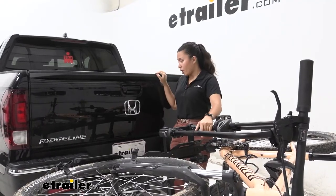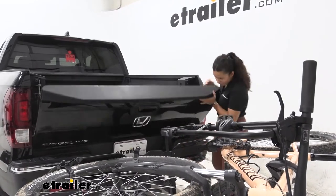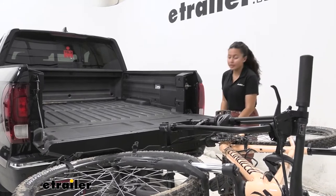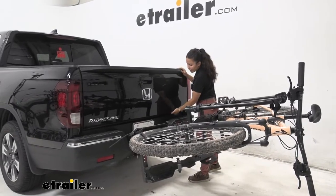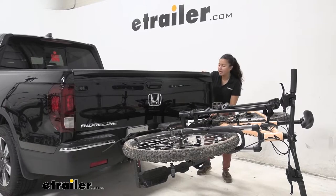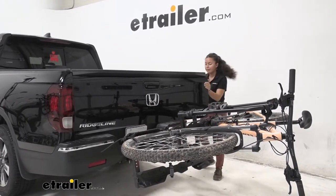Now you're going to be able to open up your tailgate. Let's try lowering it — with it fully lowered we definitely have clearance there and full access into our truck bed. Now with this being a Ridgeline, let's try the other way. Moving this out, we're going to make contact right there, so just enough space for maybe one person to hop right in.